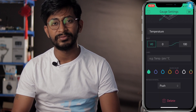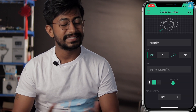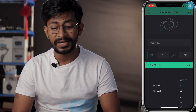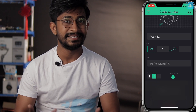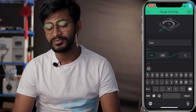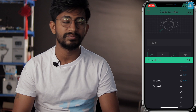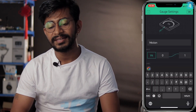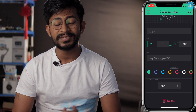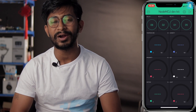Configure all widgets with their respective sensors: V1 for humidity (range 0–100); V2 for proximity (range 0–1, it's a digital sensor); V3 for gas (range 200–700); V4 for motion (range 0–1, also digital); and V5 for the light sensor (range 0–100). That's how you configure the Blynk dashboard.